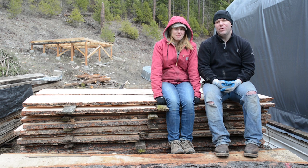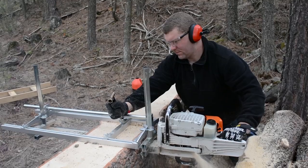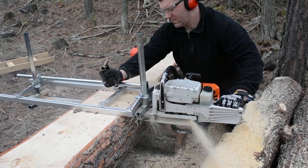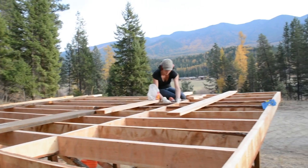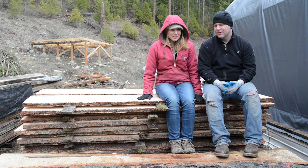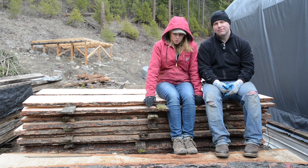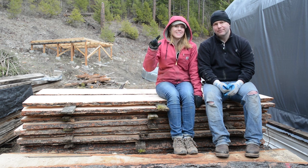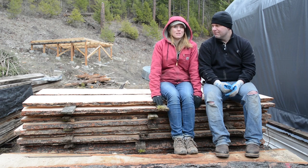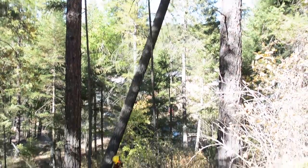Thanks for joining us for this video. We're doing a more in-depth video on turning these planks that we've been milling with our Alaskan chainsaw mill into lumber for our hot tub deck. What we're sitting on is actually one pine tree - our stack is maybe three and a half feet tall, and we also have another stack our feet are sitting on. We really don't want to waste any of this lumber or cut down another pine tree, because it's kind of a big deal.